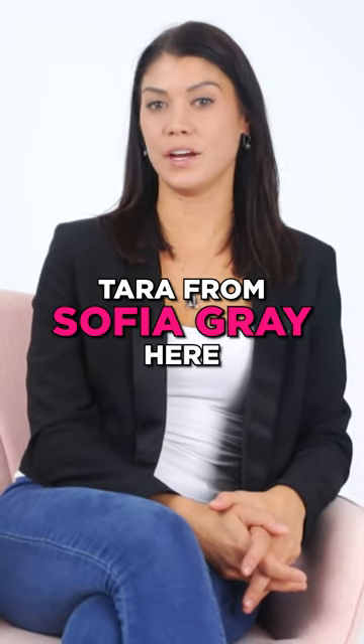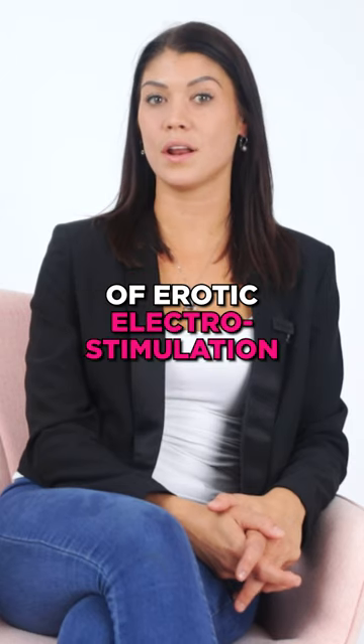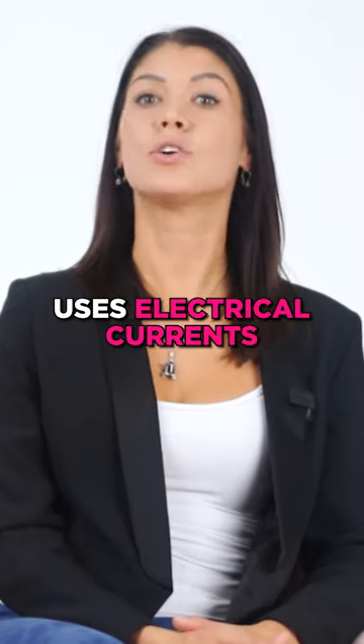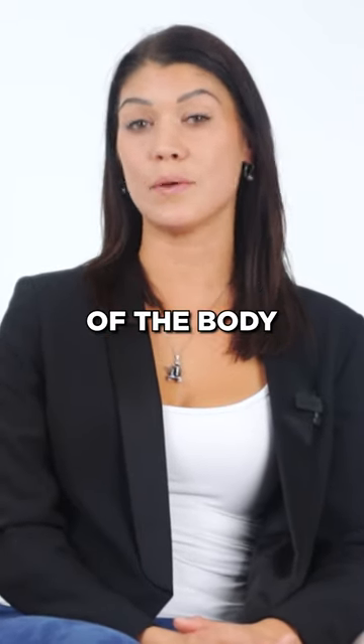Hey guys, Tara from Sophia Gray here. In today's video, we're going to explore the hair-raising practice of erotic electrostimulation. Erotic electrostimulation uses electrical currents to sexually stimulate and arouse different erogenous zones of the body.